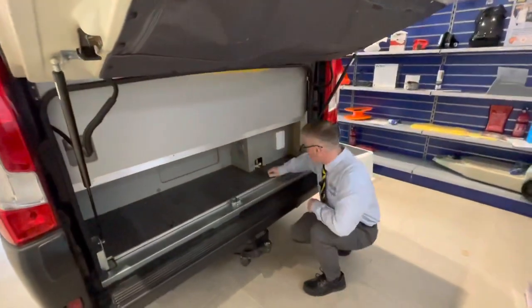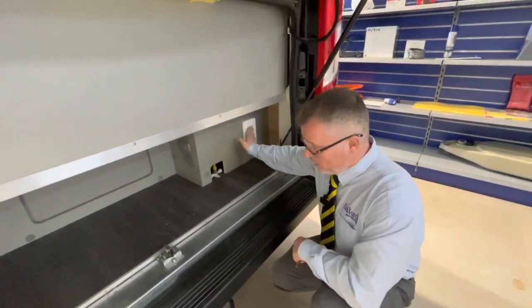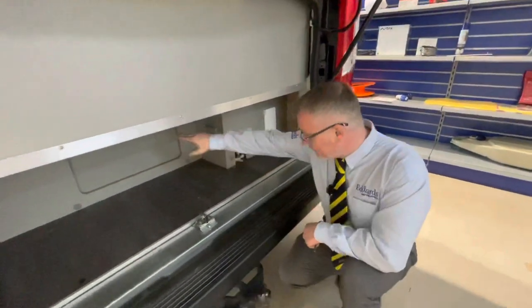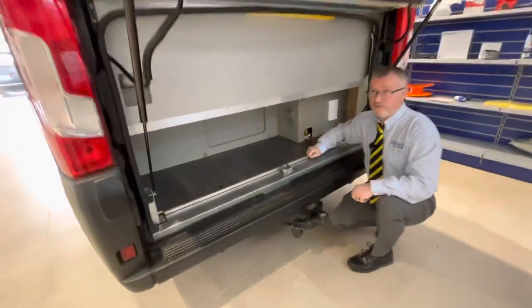Down here we have your boiler drain and your gas barbecue point. You also have access back into the van just there — you've got a hatch, so if you've got any long loads that need to go through, pop them straight through there.